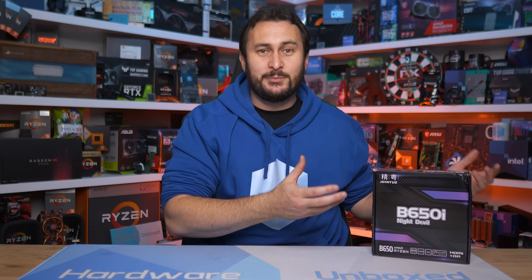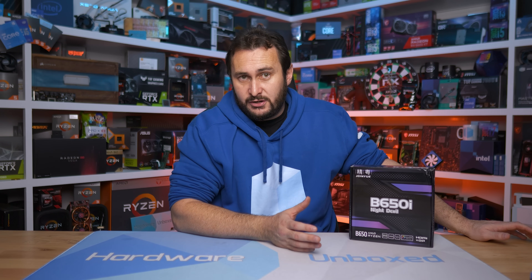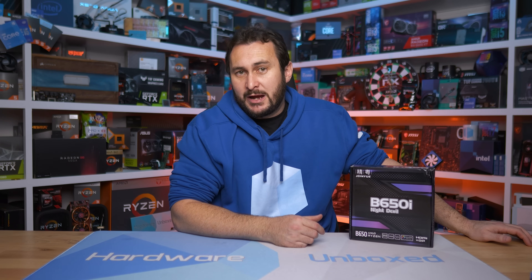In my case, shipping was $26 AUD, so a two-way return could cost around $50 — potentially matching the cost of just buying the ASRock board locally. With a local purchase from brands like MSI, Gigabyte, ASUS, or ASRock here in Australia, you get a three-year warranty with a straightforward RMA process. There's also the matter of ongoing BIOS support — ASRock has issued half a dozen BIOS updates for the A620i Lightning Wi-Fi since release, including Zen 5 support released in May.